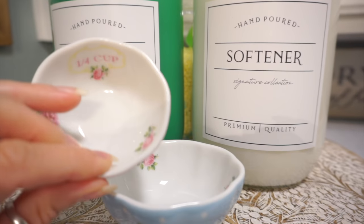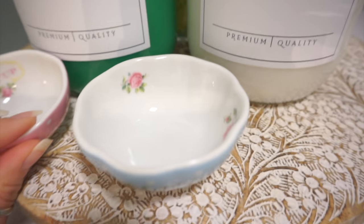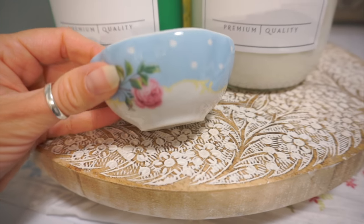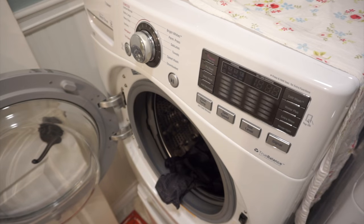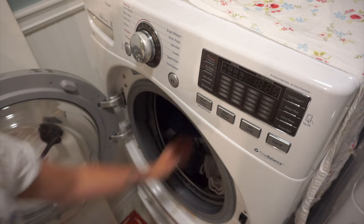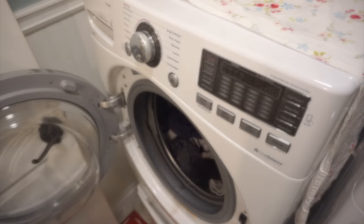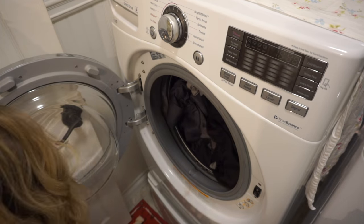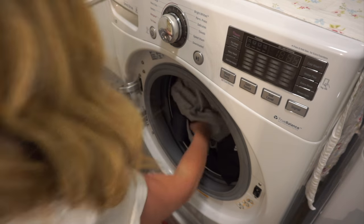I had this bright idea to use measuring cups for dispensing the softener and the detergent, but they didn't work out too well, so I ended up just using the original caps that those two items came with. It works out better, and I just kind of hide those away behind the lazy Susan.